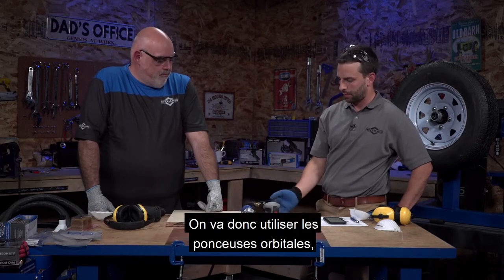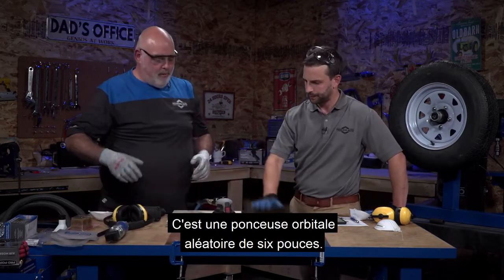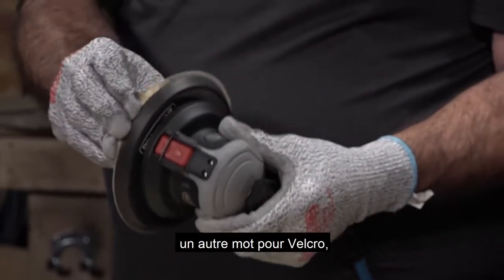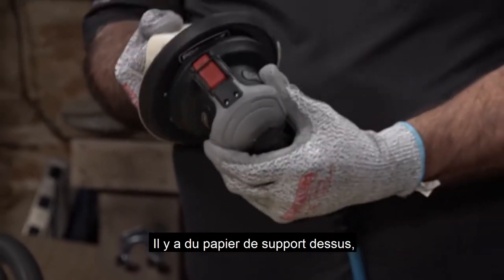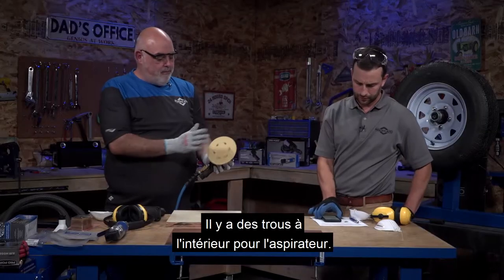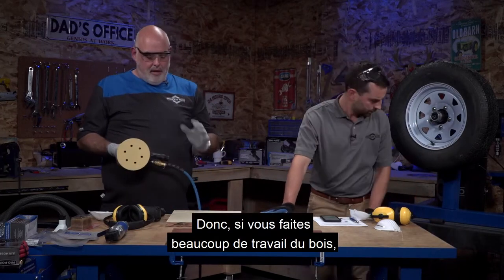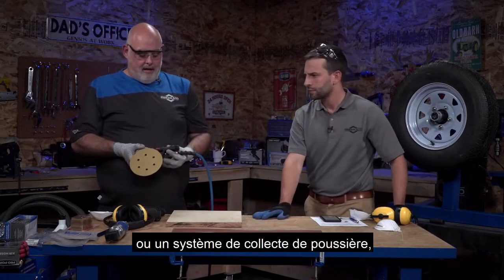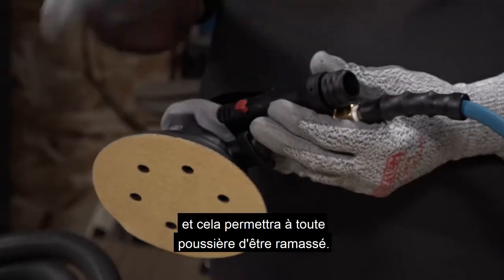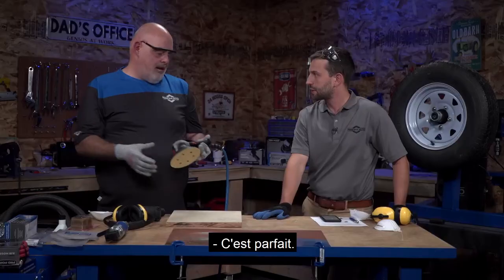So we're going to use the orbital sander. This is one of our Pro Point models - a six inch random orbital sander. It uses a hook-and-loop pad, which is just another word for Velcro. It's got vacuum paper and you can quickly change from grit to grit. It has holes inside for vacuum and a vacuum attachment - really nice for woodworking or auto body. If you've got a shop vac or dust collection system, you can open a valve and the vacuum draws dust through the machine to keep the work area clean.